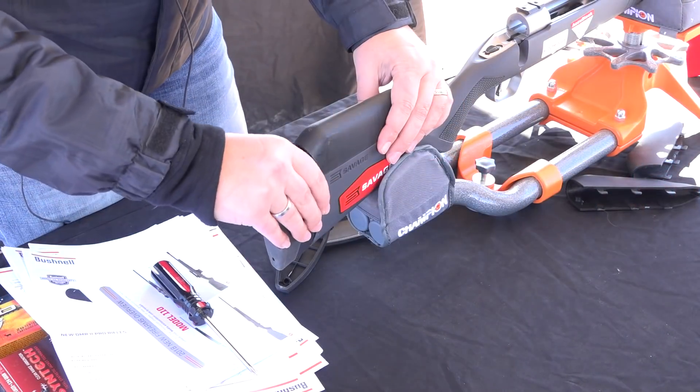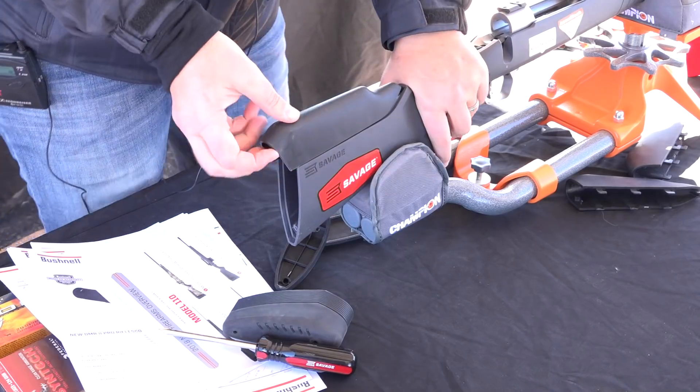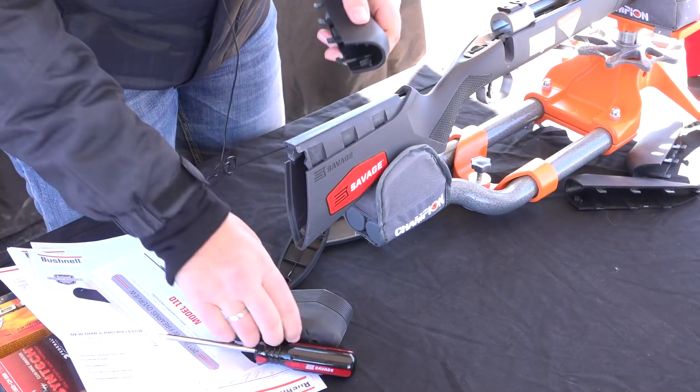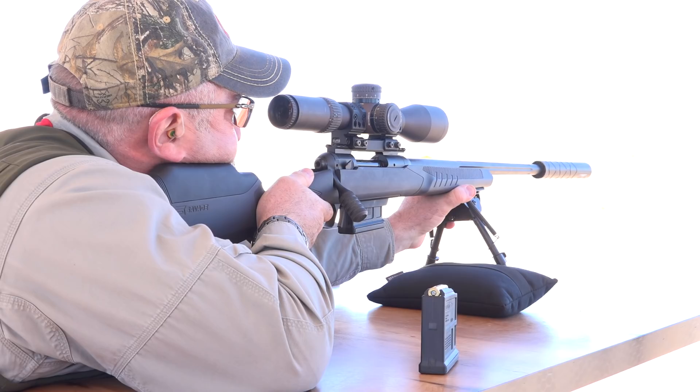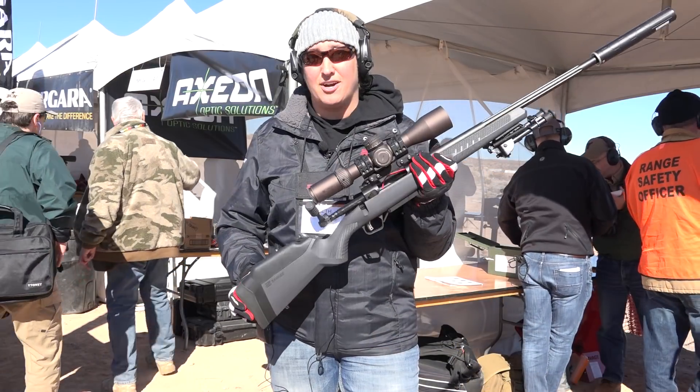And four lengths of pull inserts that allow you to go from 12 and a half to 13 and a half inch length of pull. This is our 110 tactical model. We have this in a variety of configurations for any size shooter, hunter, or any usage that you have for your hunting needs.